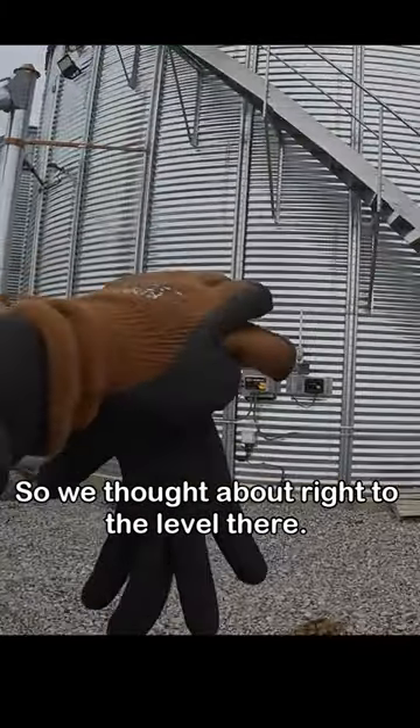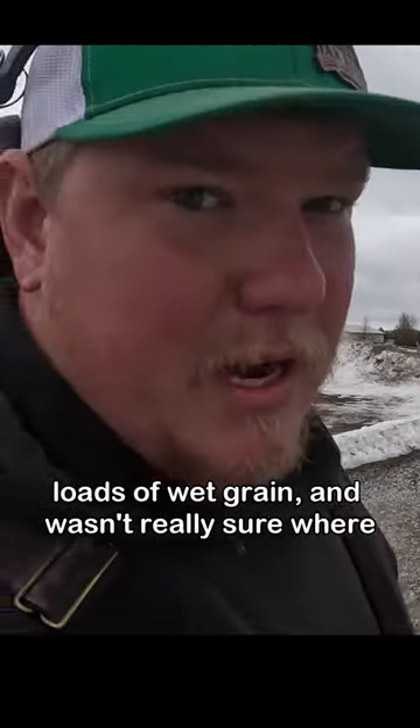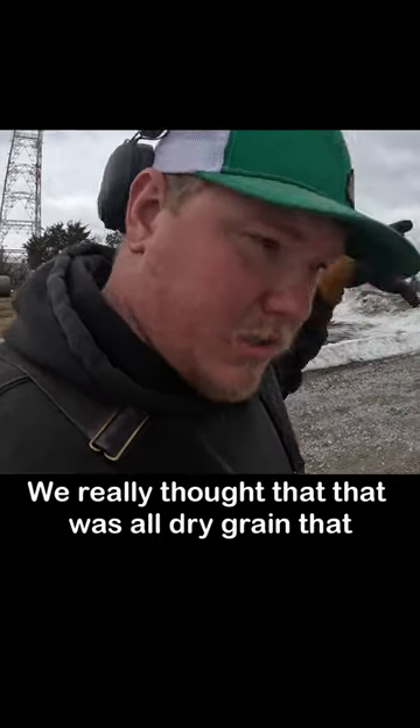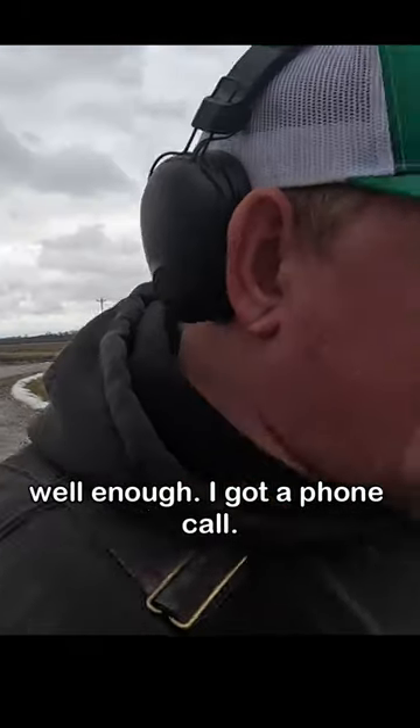Well, the grain dried down on us — or so we thought. Right at the top level there, after probes, we ended up with a couple loads of wet grain and weren't really sure where that came from. We thought it was all dry grain. I think some grain actually came out of a dryer bin and just didn't get dried out well enough.